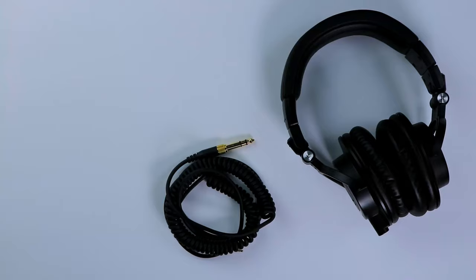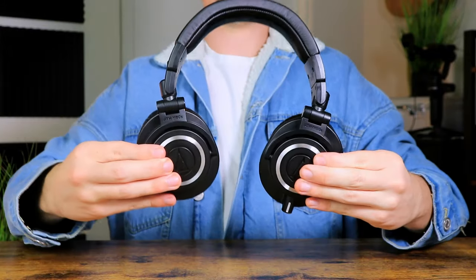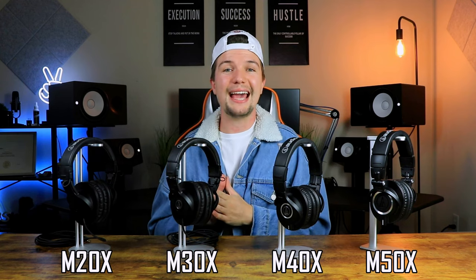The ATH-M50X comes with three different cables — one coiled, one extremely long for the home studio, and a shorter one for general listening when walking around — all detachable. The earcups can turn both ways, unlike the ATH-M40X which only turns one way.